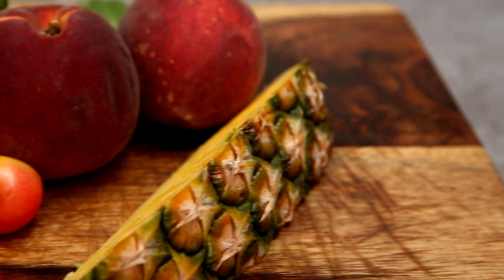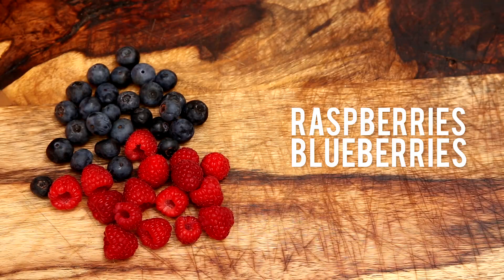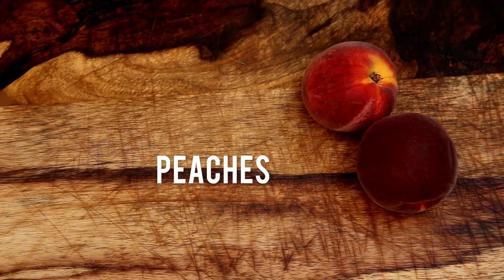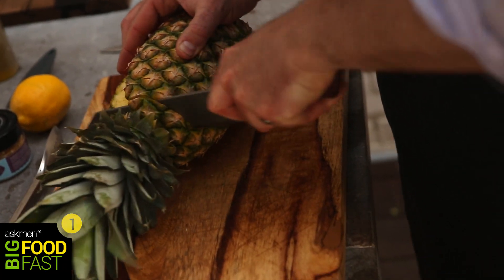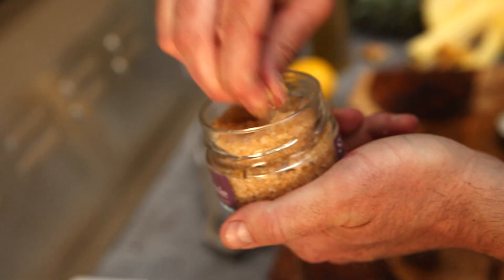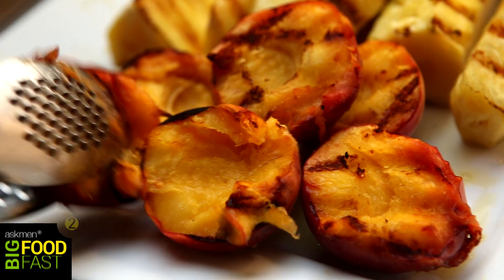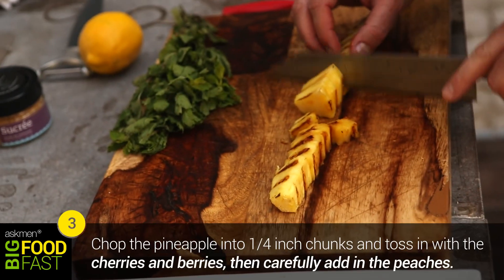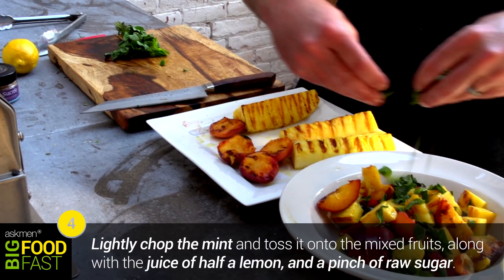Last but not least, a fruit salad — but not just a regular everyday fruit salad that's frankly just a bore. We are going to do a grilled fruit salad. Finish it off with beautiful cherries and organic blueberries and raspberries with a beautiful chiffonade of mint. It's going to be sweet and fresh and delicious, and guaranteed will blow your guests' minds.